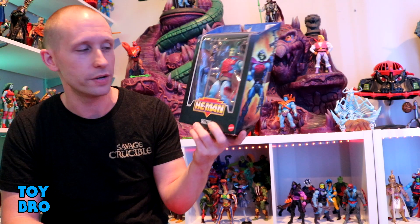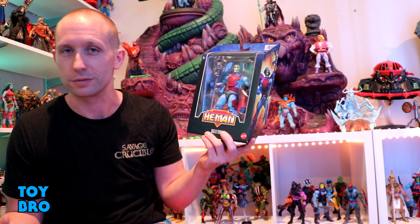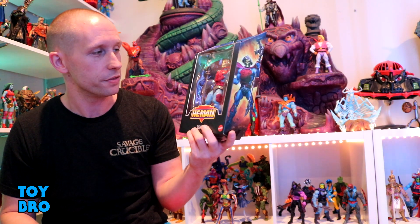What's up, guys? We are back with another Masters of the Universe Masterverse review, and we are taking a look at Skeletor. But this is not any Skeletor — this is our New Adventures Skeletor. And I'm really excited for this one because I know it's not high on most people's lists. I do really love this cartoon.